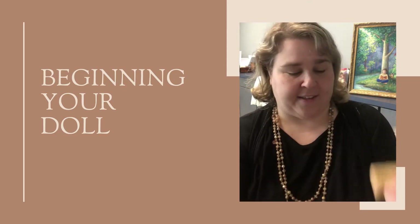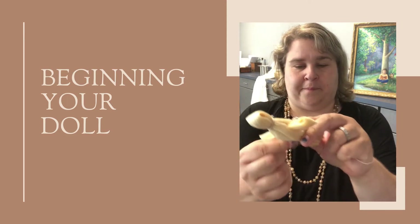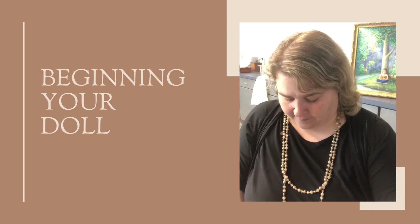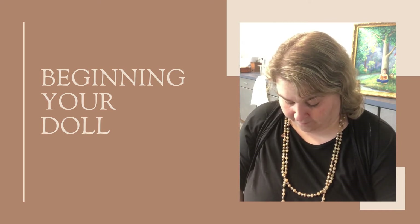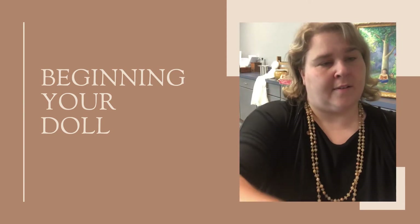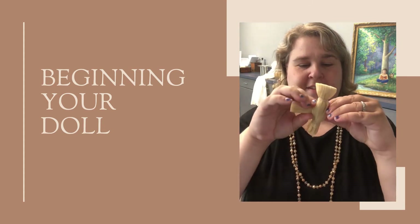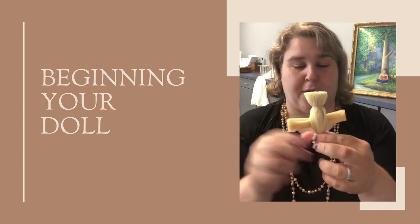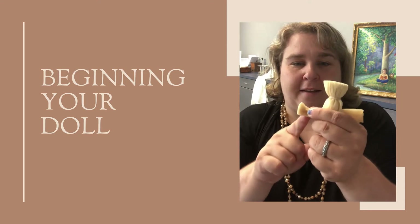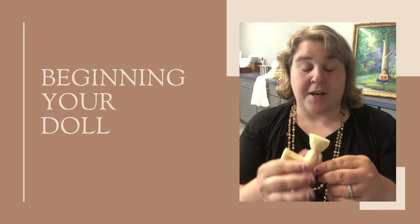Once you have that snugly fit in there, take another piece of string and tie off the bottom. Snip all the extra string — there you go, you've got the start of your doll's head, her little arms, and her body. Some people like to make more defined hands. If you want to do that, all you have to do is tie little pieces of string at the ends — it makes her look like she's got little hands. That is totally up to you.